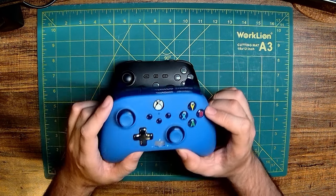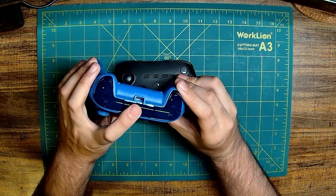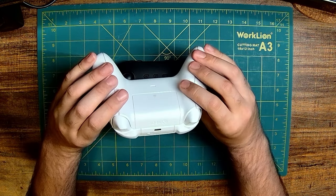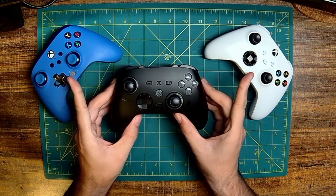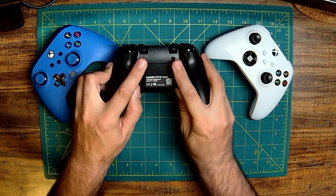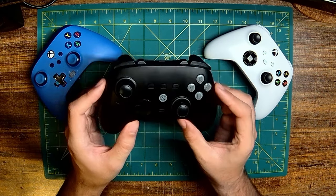For about $16 less at around $30, you can get a PowerA Enhanced series controller that comes with two back paddles, however it needs to be wired. You can also spend about $6 more at around $52 for a first-party Xbox Core controller which can be connected wirelessly, however it does not come with back paddles. With the Siozen Z2 sitting right between these two price-wise, you get all these features plus four back paddles, a rechargeable 1000mAh battery, trigger stops, a gyro, a 2-in-1 remapper and macro builder, and a turbo — all for about $46.